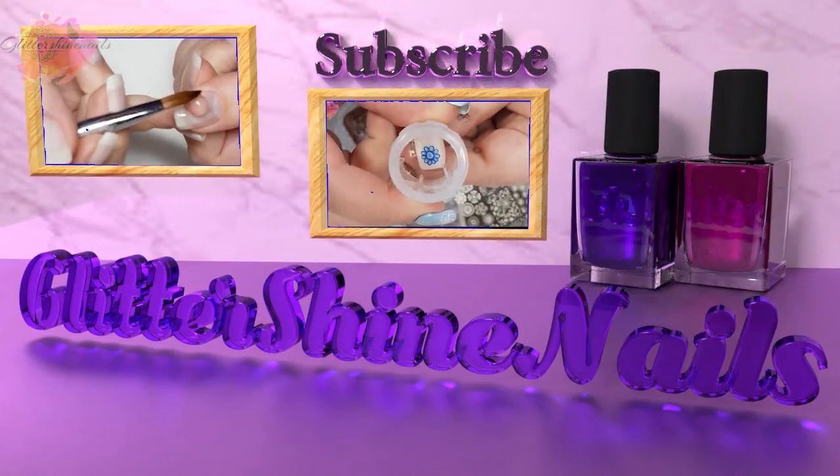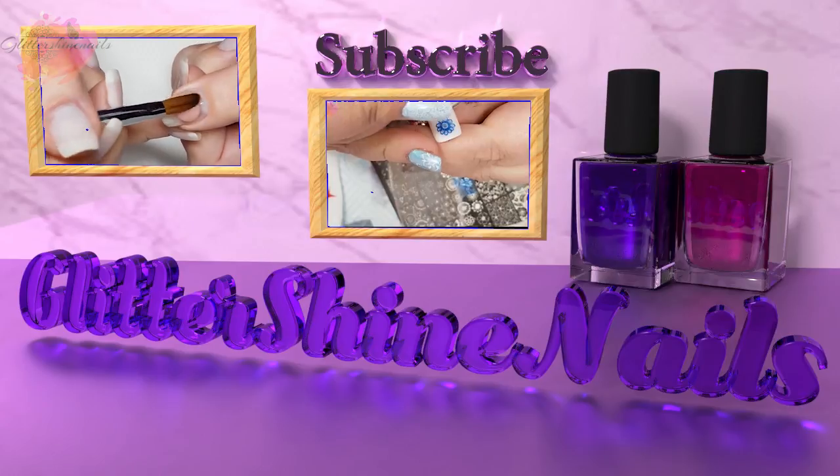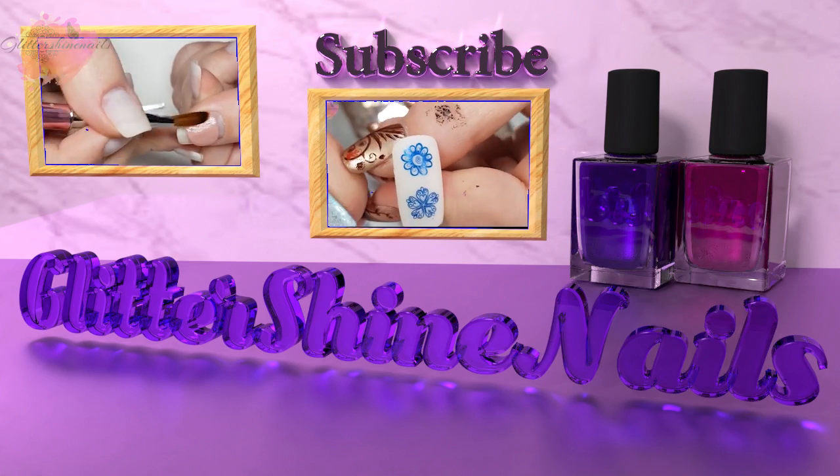Before we get started please subscribe to my channel and make sure you have the bell notification turned on, and please also like this video. These really do help out my channel, thank you.